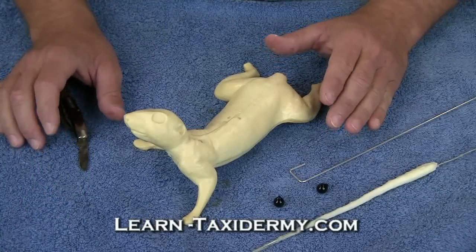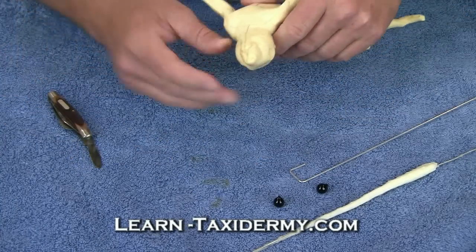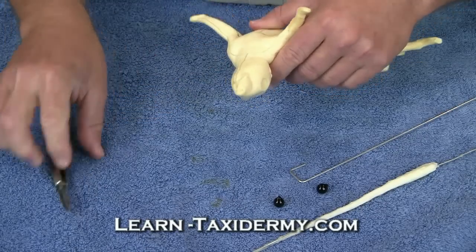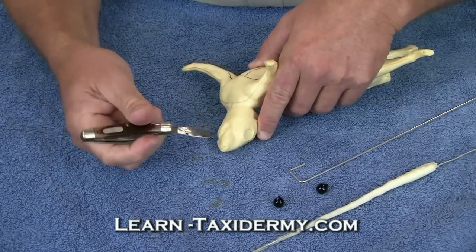There are a few things that we'll need to do to the mannequin so it can accept the skin. One of the things we'll do — if you'll remember, we talked about tucking the skin around the lips into what's called a lip slot. When they design these mannequins, they can't do deep recesses, so what we'll have to do is come back and take a knife to create that slot.